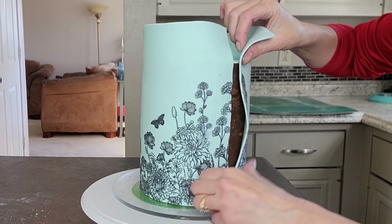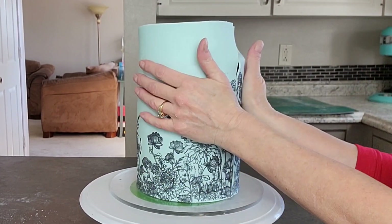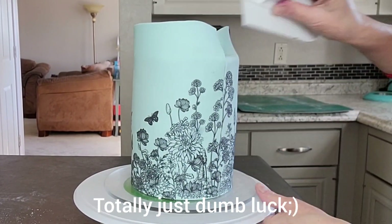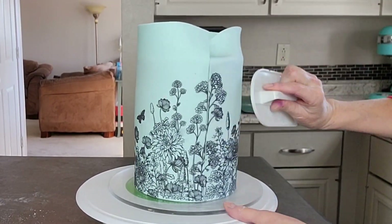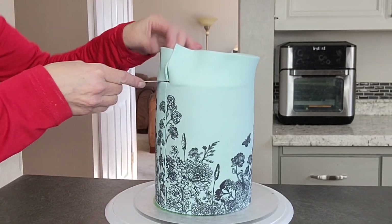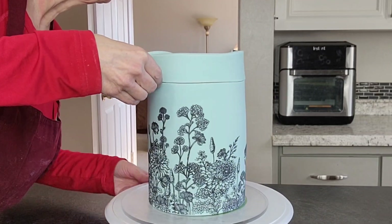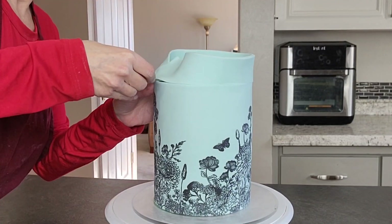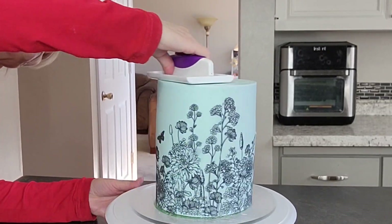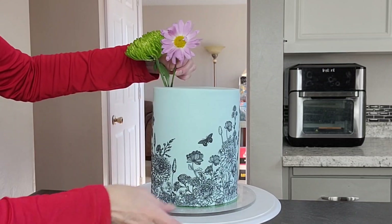Then just smooth it onto your surface and cut that extra piece off. Guys, you're not going to believe this — it measured just perfect. Look at that, a flawless seam — the pattern matched up perfectly. That never happens. Just butt your two ends of fondant together and push them together. Set it in your refrigerator for about 10 to 20 minutes so that it firms up, and that makes removing that excess piece off of the top that much easier with a sharp blade.